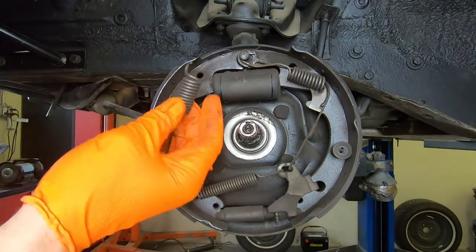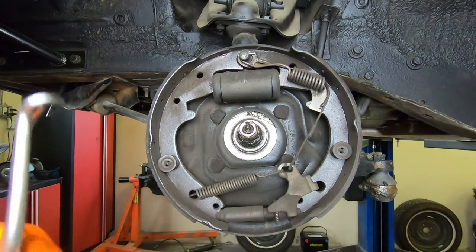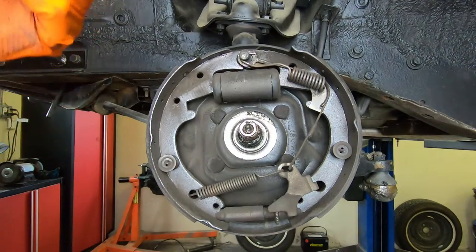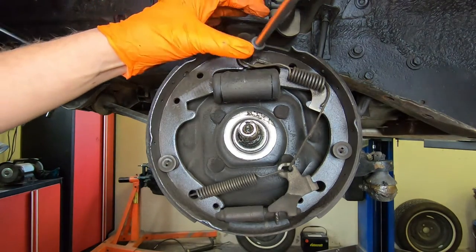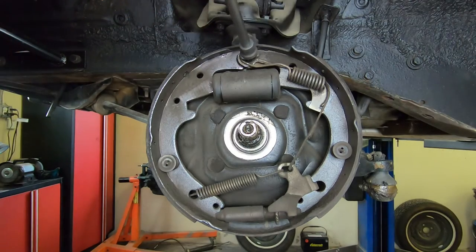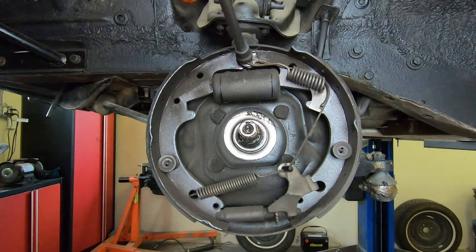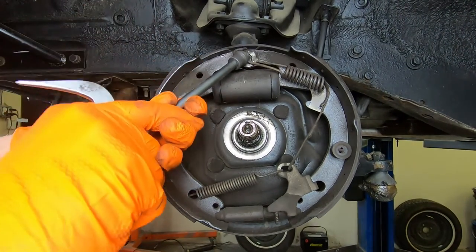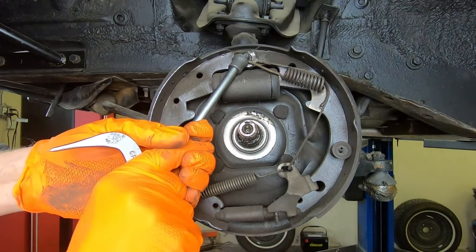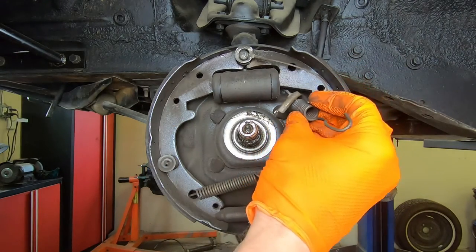If you're reusing springs, it's good to stay organized. Orient them on the ground as far as what side they're from and where they go. Come over here and get the lip of this tool up underneath that spring and twist — just like that. I hope I did that slow enough so you can see it, but that pops off.